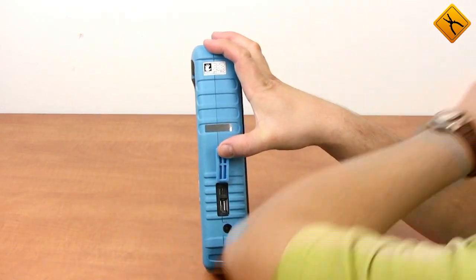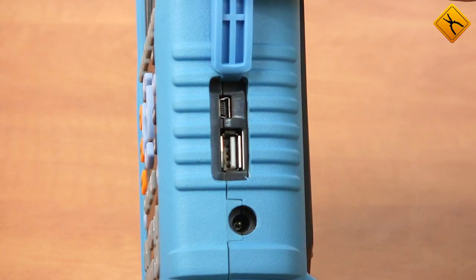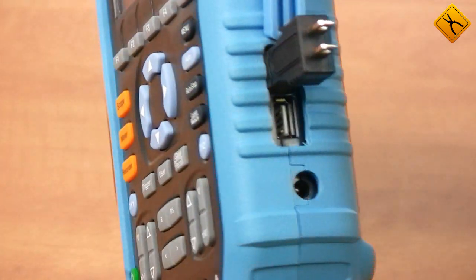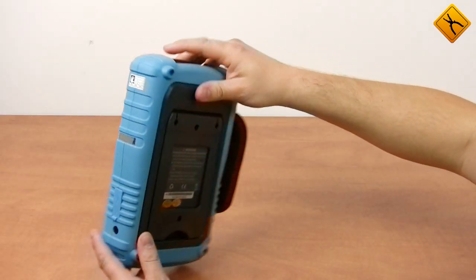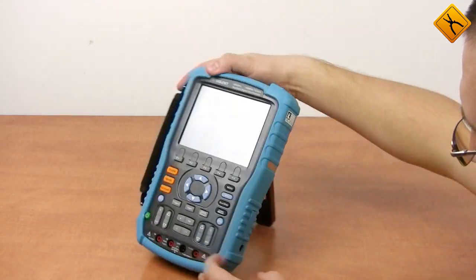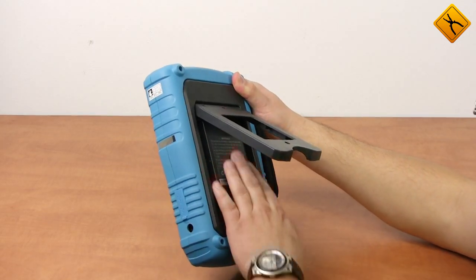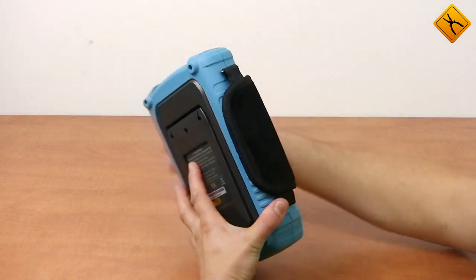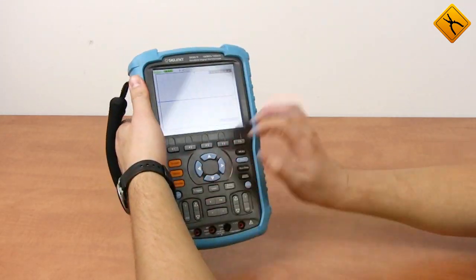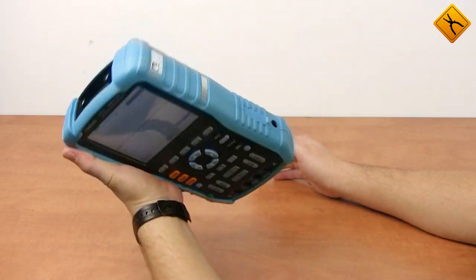Apart from PC synchronization, the mini USB port serves as a calibration signal generator using a special adapter. The back support stand allows placing the device on the table, and the battery compartment is situated under this stand. Battery operation time is 4 hours. The transportation handle is located on the left side, so you may hold the scope in the left hand and use controls with the right one.